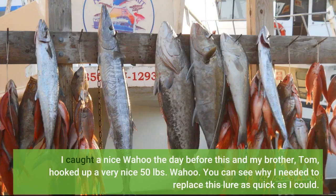I caught a nice wahoo the day before this, and my brother Tom hooked up a very nice 50-pound wahoo! You can see why I needed to replace this lure as quickly as I could.